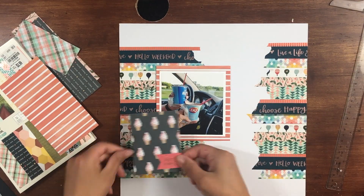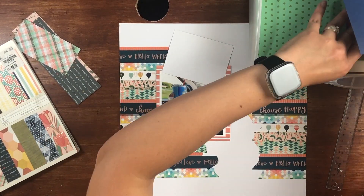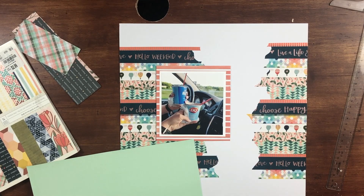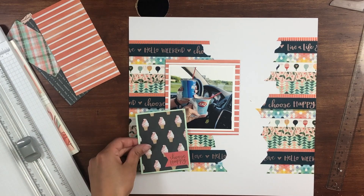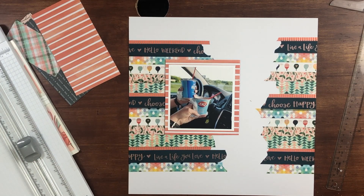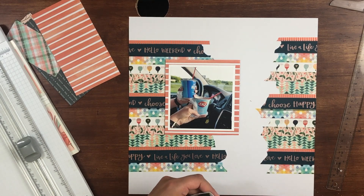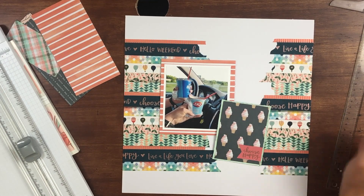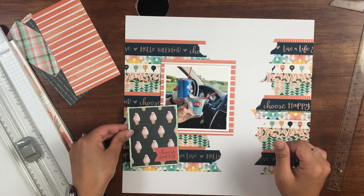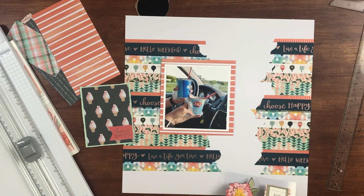It looks like I actually end up moving the photo after I have it placed down. When I still thought I was going to use the cut-apart, I decided to back it so that it popped off the page a little bit better. It didn't really blend in because it is a pattern — I wanted it to stand out. Here you can see me looking for different placements for it, but it's just so large that it was hard to use.